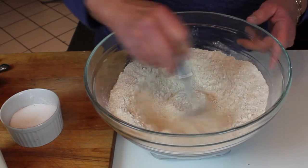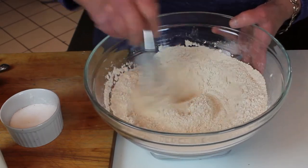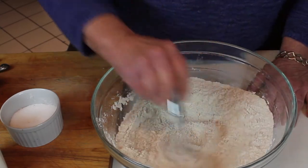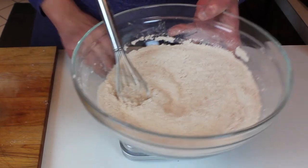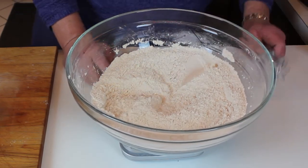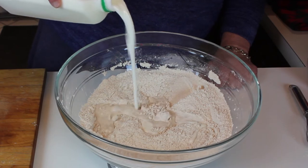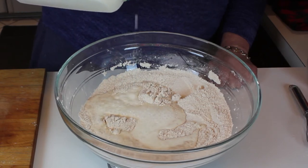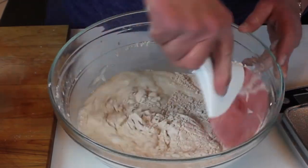We're going to whisk that around — the sifting days are over. For those that remember those sifters you used to have to squeeze in your hand, then we moved up to strainers. Well, now someone figured out a whisk works, and it works really well. We want to whisk together our ingredients, then put this back on the scale and weigh out 420 milliliters of buttermilk. A milliliter of buttermilk is equal to a gram. We're going to weigh out 420 grams, and in it goes.